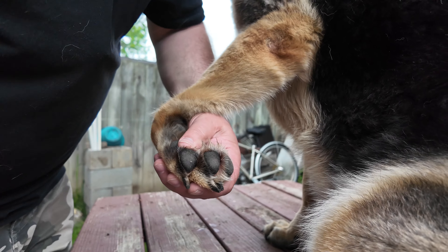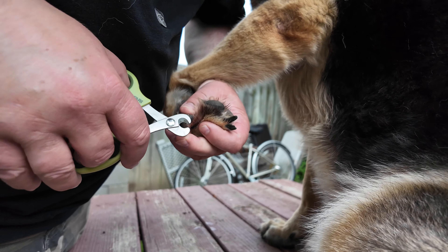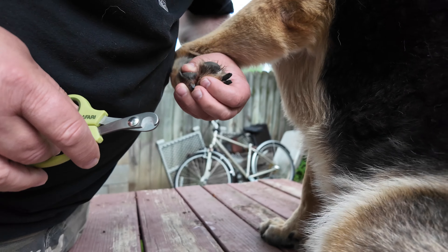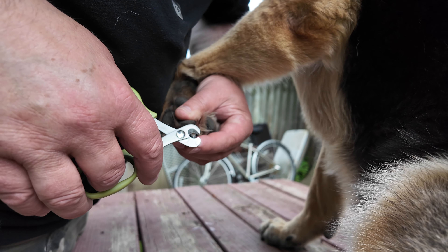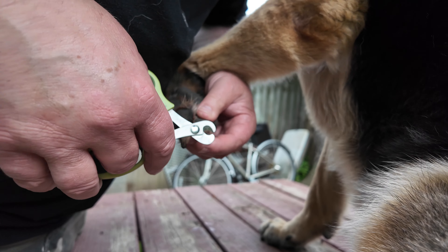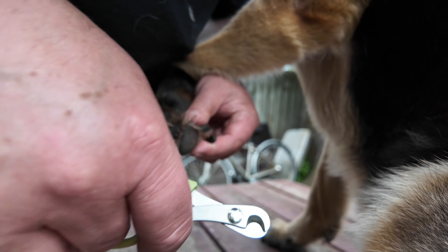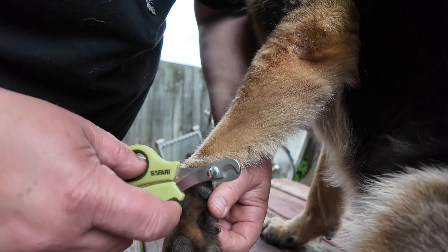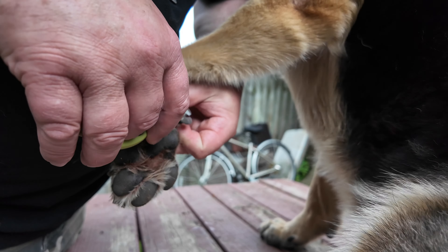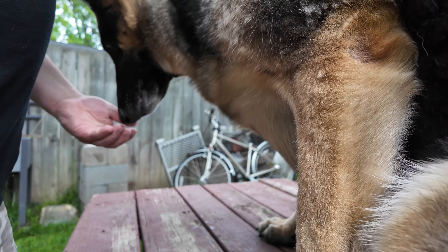Going to try this here, see how this works. These are very long nails. No pulling, Lucy — stop pulling away.